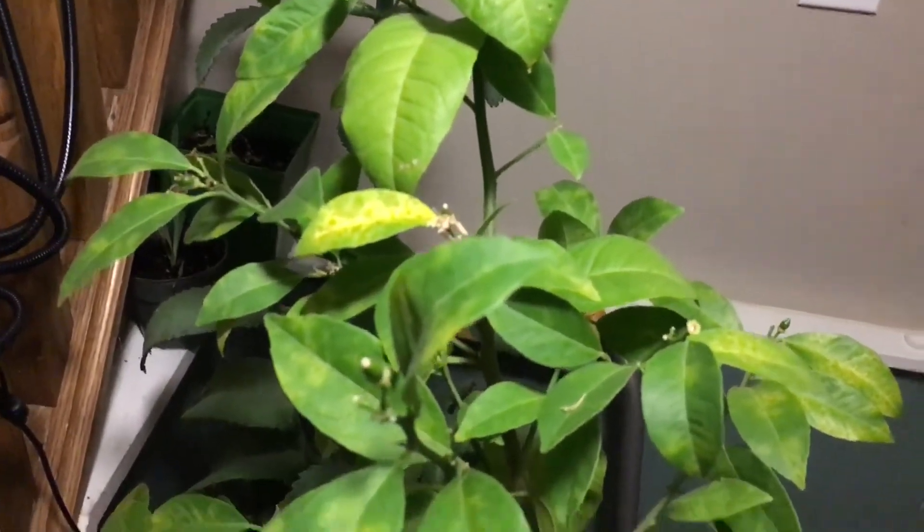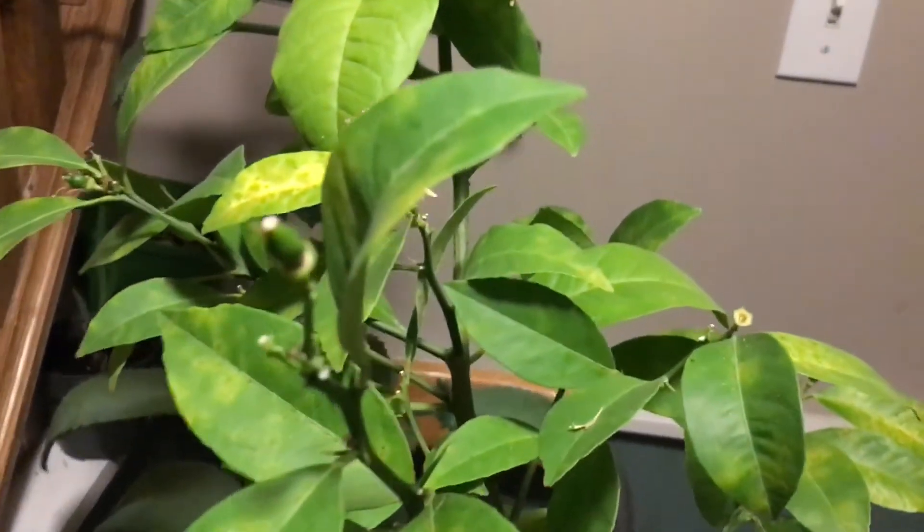Got my iris there, more kalanchoe that have kind of failed, and there's fungus gnats — that's a problem. And I have a deficiency problem with this orange tree, and I think I keep knocking off the oranges.